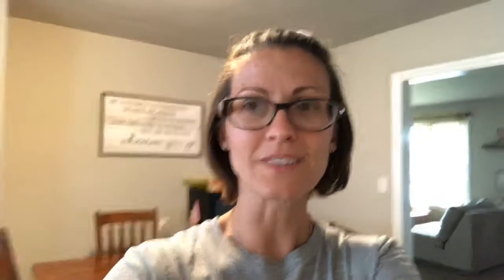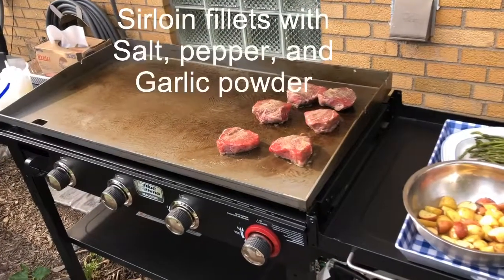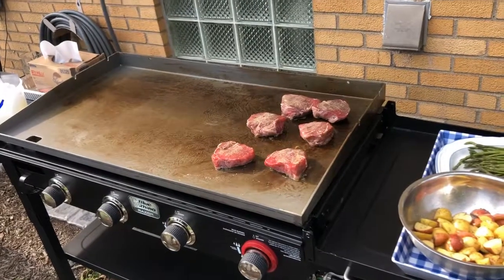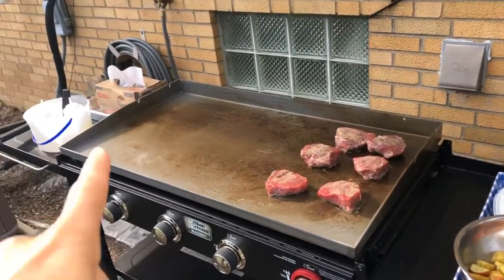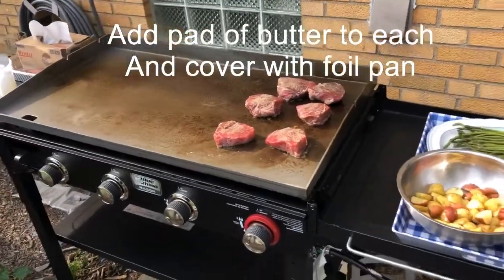I'm just going to show you clips and videos, maybe with voiceovers, on how we're doing all the food. These are sirloin fillets — we have six of them. There's six of us tonight and we're going to sear them for six to seven minutes on each side, then cover them with a foil pan to do that baking effect.